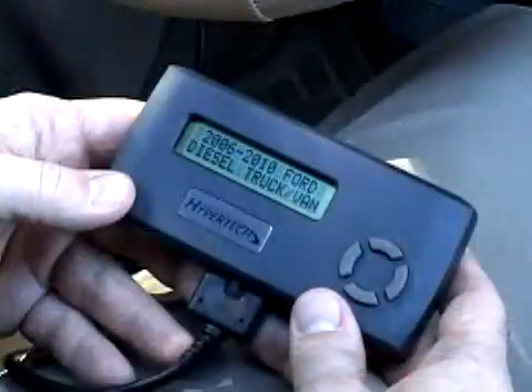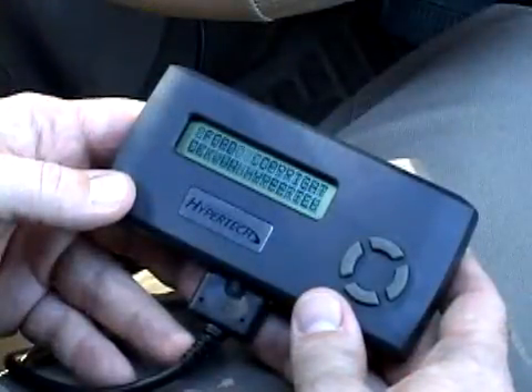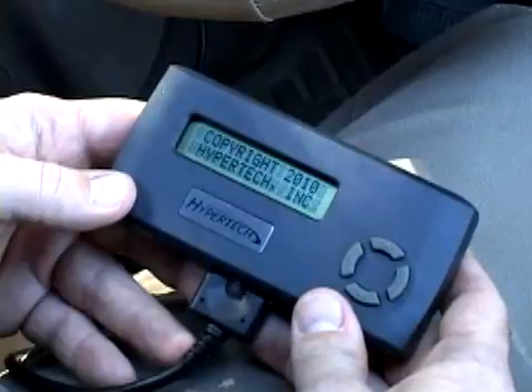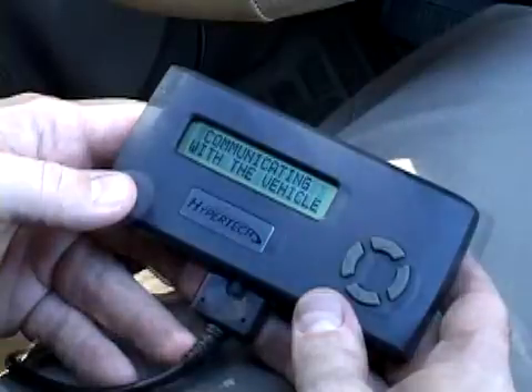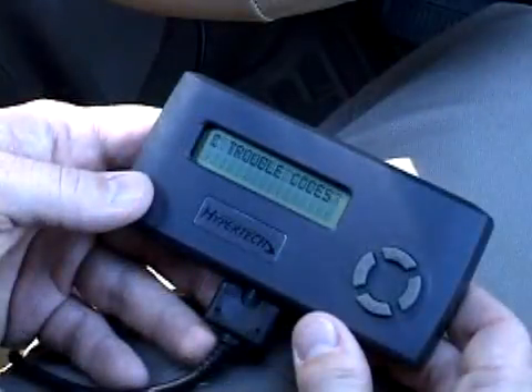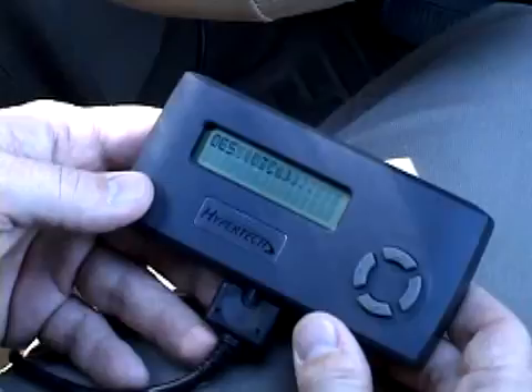First, the Max Energy will display application and copyright information. Then it will identify your vehicle and perform a self-test. Once this is complete, it will check for any diagnostic trouble codes or DTCs. If no DTCs are found, then the Max Energy will prompt you for the next selection.